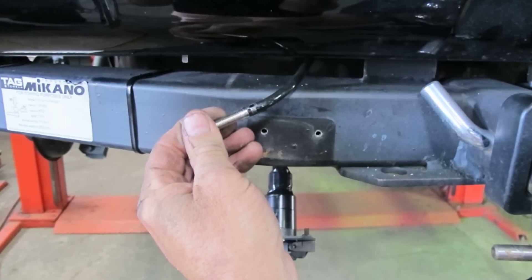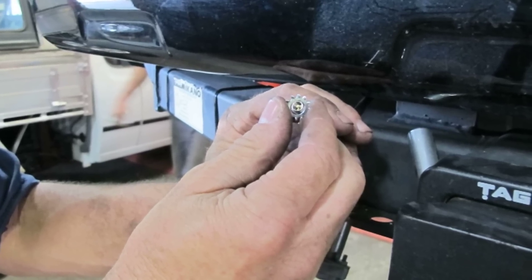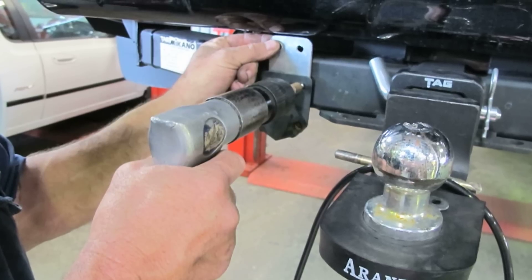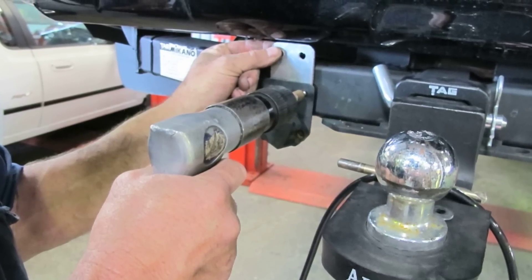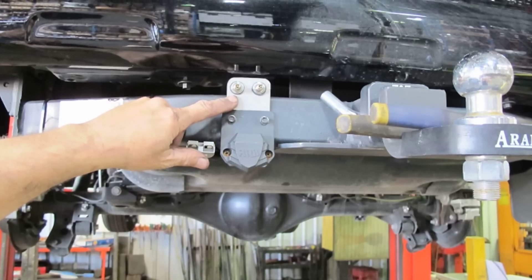Run the air lines to the rear mounting position. Fit the valves to the air line ends. Make a mount plate to suit the chosen mounting location. Secure the mount plate — in this case to the tow bar. Attach the air lines to the mount plate. And voila, install done.